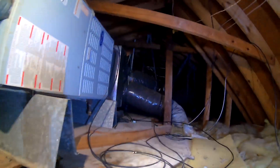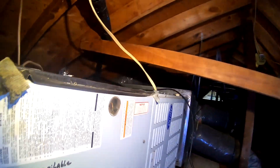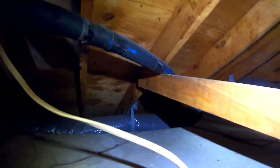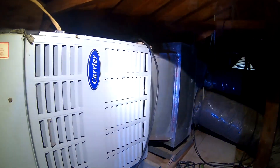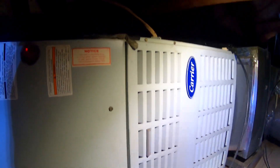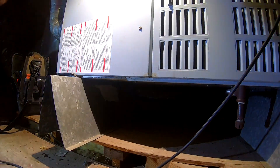Alright, so we got a unit that's not coming on. You can hear the condenser but the air handler is not blowing anything. I'm gonna go run outside and hit that disconnect because I don't want to freeze the coil. Let's see if we can see something obvious real quick.